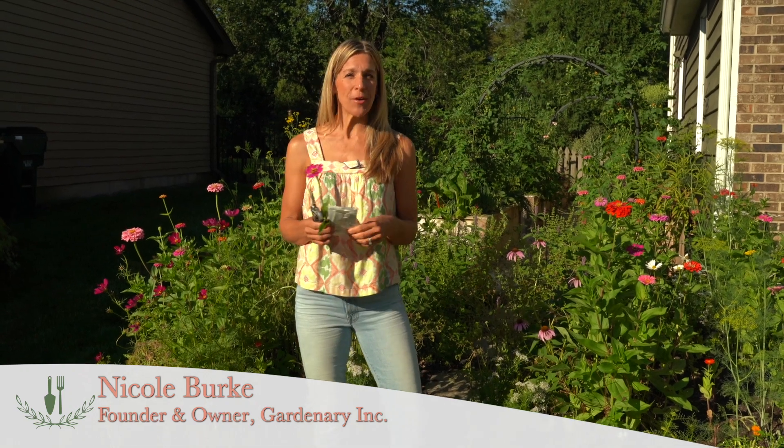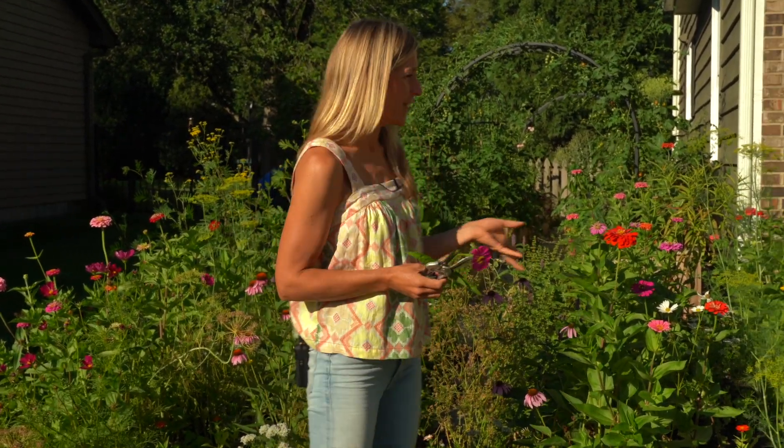Welcome to the Gardnery channel — garden plus ordinary equals Gardnery. Be sure to stick around for inspiration to make gardening an ordinary part of your everyday life. My name is Nicole Burke, owner and founder of Rooted Garden in Houston, Texas and Gardnery Incorporated, and author of Kitchen Garden Revival. Thanks so much for joining me today.